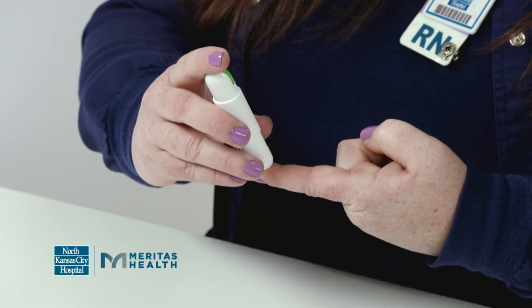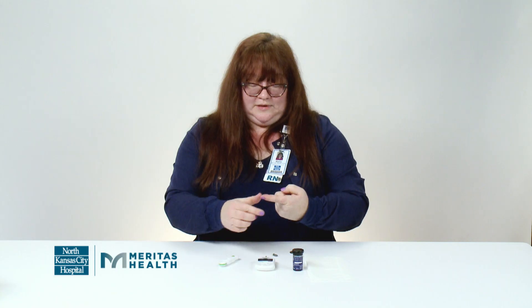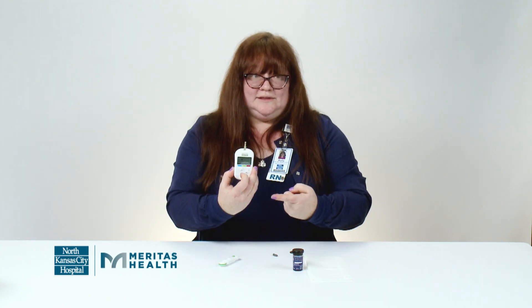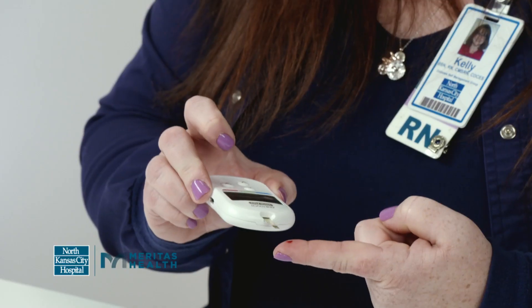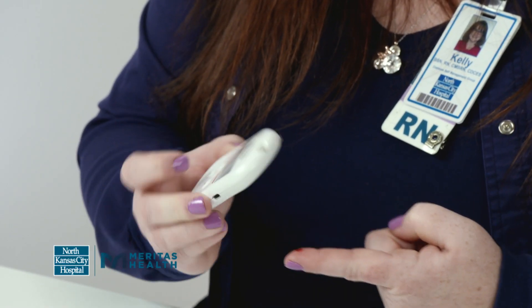You're going to hold the lancet device up against the side of your finger and press the button. Push up your blood. There's a dark line on the test strip — you are going to hold that up to your finger and it's going to suck in your blood.